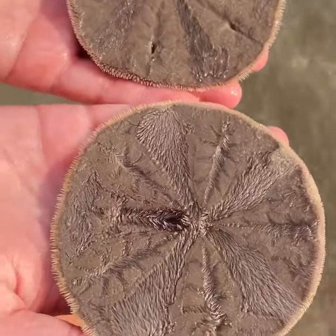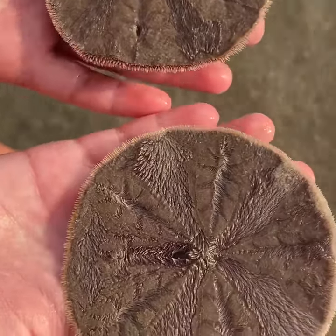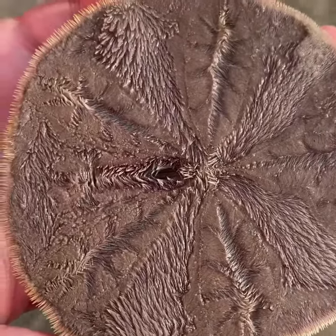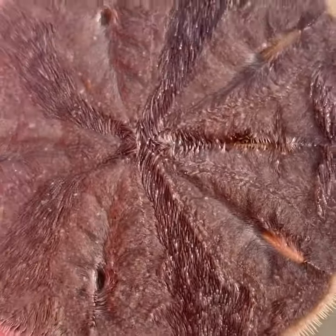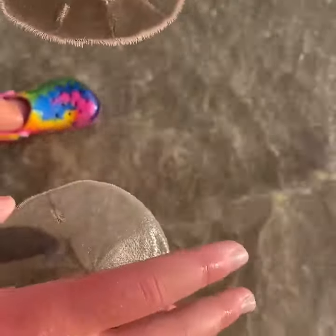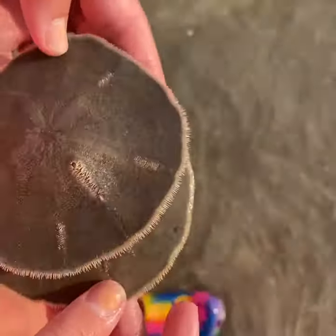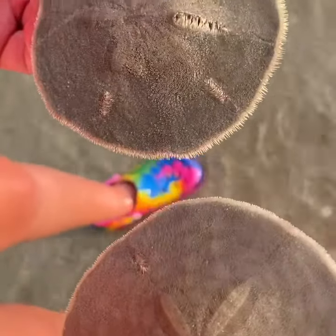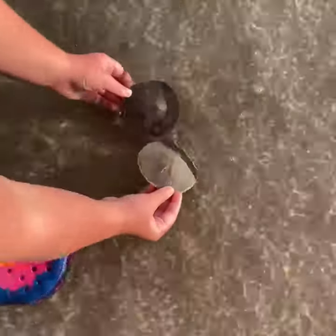This is what an alive sand dollar looks like — we're gonna get really close. Look at that color; turn them over. They're not white, they're a brownish-green color. This is what the live ones look like: they're kind of fuzzy, furry. They feel weird, yeah, they feel terrible. That's how you're gonna know they're alive.